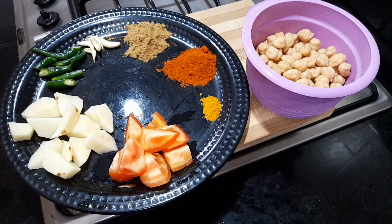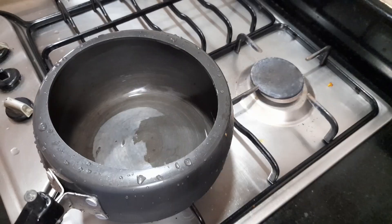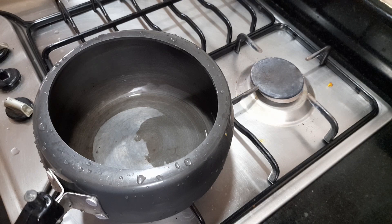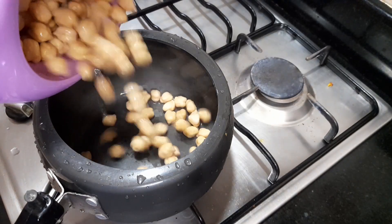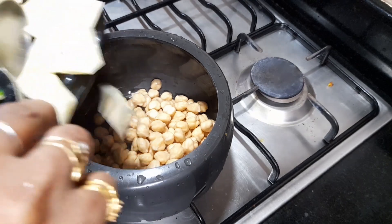1 tablespoon of rice. Give it a nice stir. Allow one spoon in a bowl. After, flip the rice and pour wholly off into a bowl. Place the ingredients on the table in the bowl.